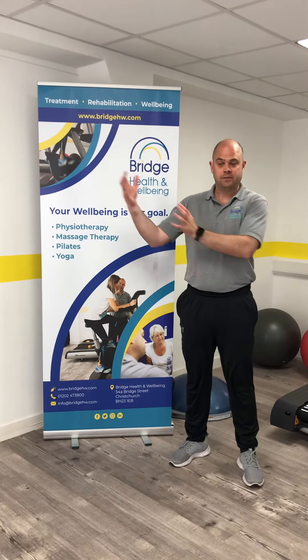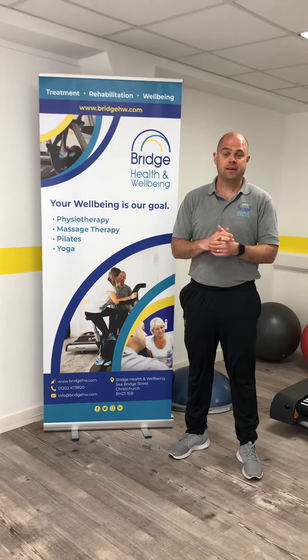The exercises we're going to run through in this section is going to be all about the hip. We're going to grade them level 1, 2 and 3. 1 being the easiest, 3 being that bit harder and more challenging. We'd recommend you start at level 1 and work your way through sequentially. Clearly if level 1 is too easy and you don't feel that you're getting any effect, then move on to level 2 and level 3 onwards.